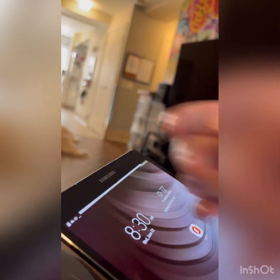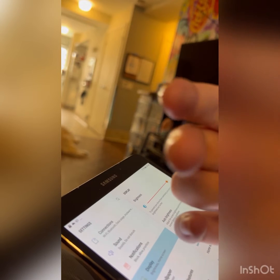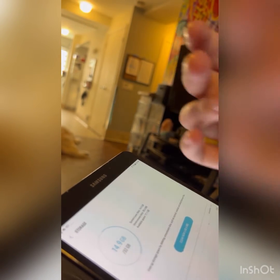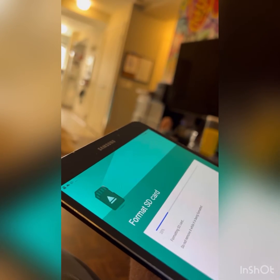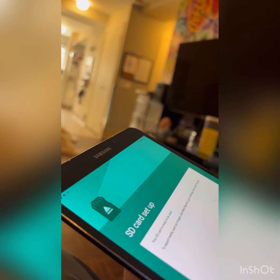So I put it in my SD card reader and go over to the settings, then I go to device maintenance. I go to storage, then over to SD card, then go to storage settings, and then you go to SD card and press format. Format that thing. And bam, SD card set up.